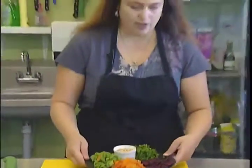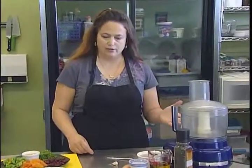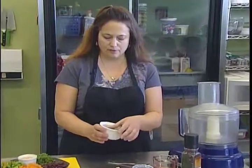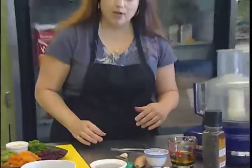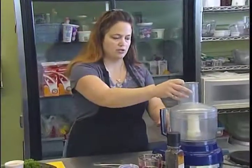Now we're ready to prepare our vinaigrette. I'm using a food processor — you don't have to if you don't have one. The only thing you'd want to do is chop up the blueberries. These are frozen northern blueberries that I've just thawed so they'll puree up. You could finely chop them or mash them with a fork, or just put it all in a container and whisk it up and it'll be just fine.